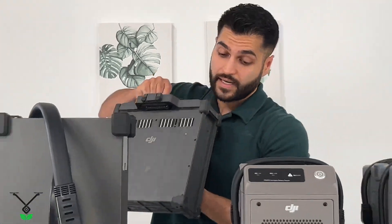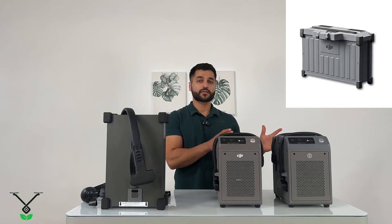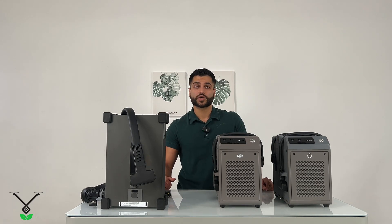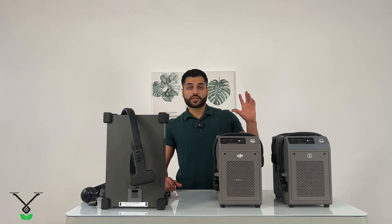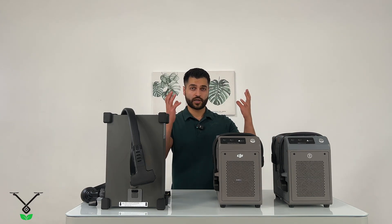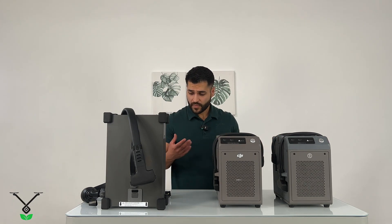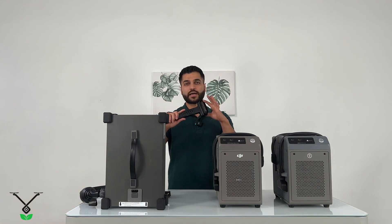Now, we have two more batteries: the Agres T20P battery and the C800 battery. The C800 is the battery released for the DJI Agres T25 drones, and the T20P was released for the T20P drones. They have the same connectors too, which means all these chargers can charge all those batteries — because the chargers have the same sort of connector as well.